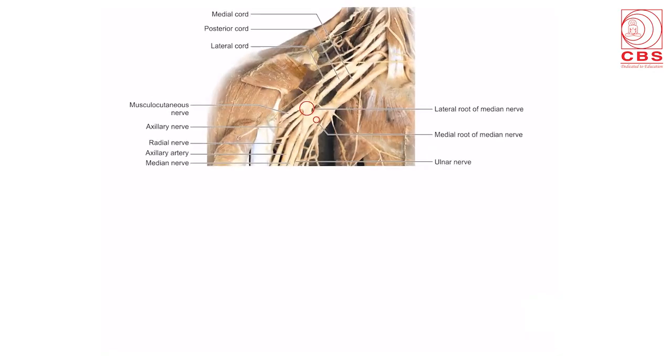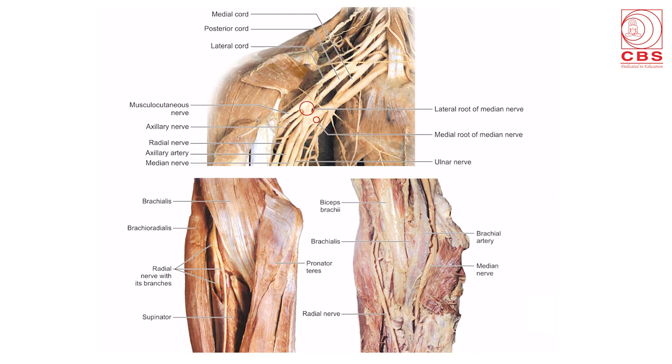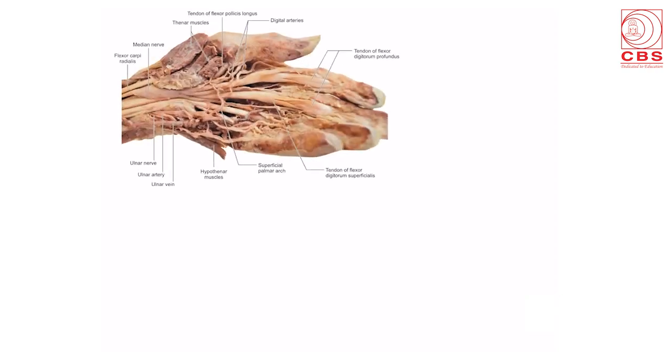These are the slides of upper limb which we have put in the book. This shows the slide of the axilla with the median nerve, ulnar nerve, and the radial nerve. Here are actual diagrams of the cubital fossa showing the boundaries and contents of the cubital fossa — median nerve, brachial artery, biceps, and the radial nerve.